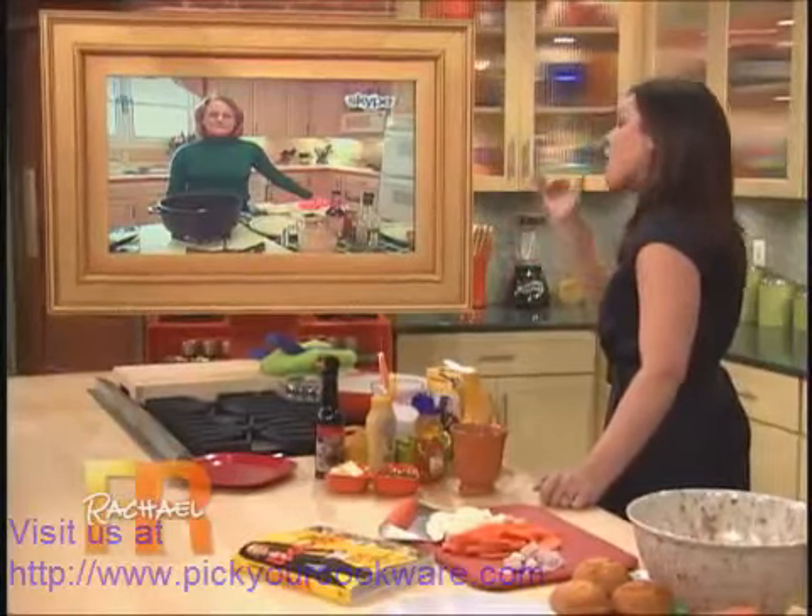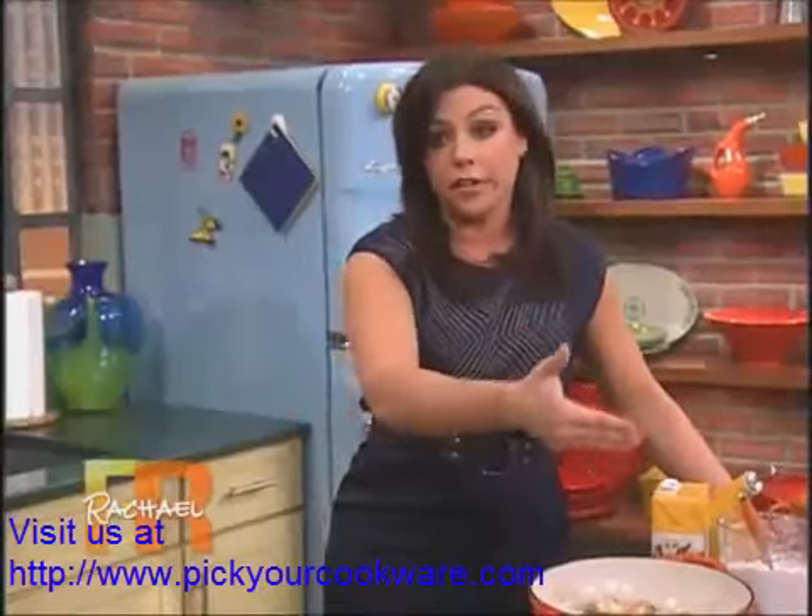And I always pat any meat or protein that I'm working with — I always pat it dry. Nice dry meat before it goes into the hot oil that you're cooking with.